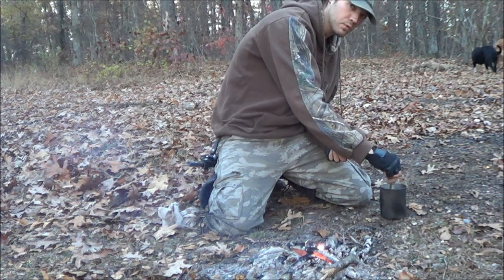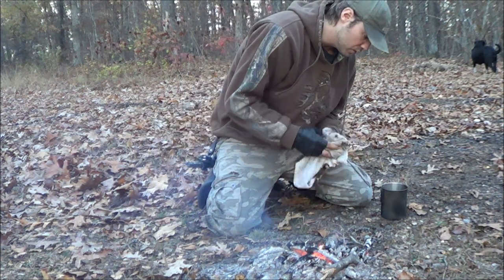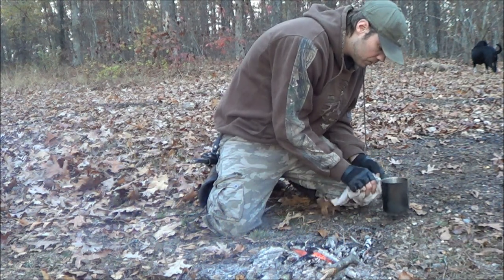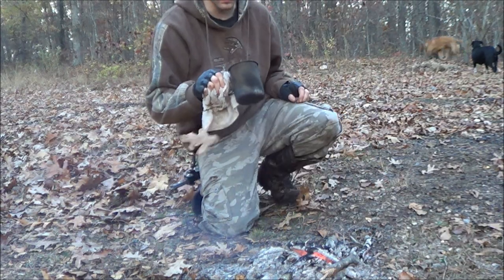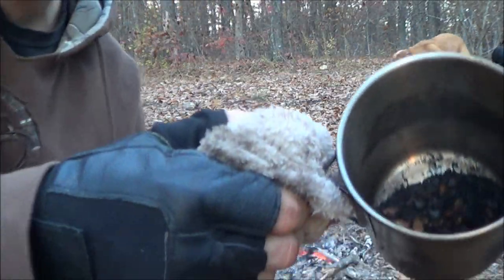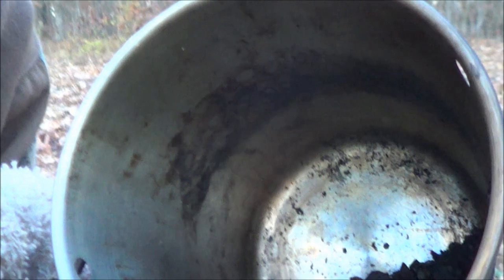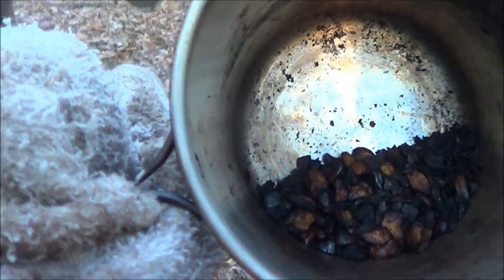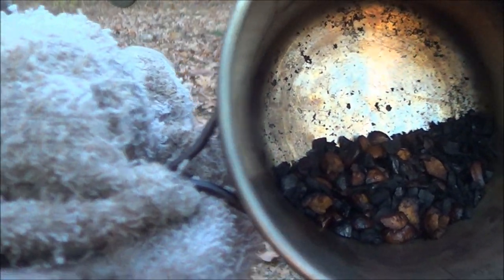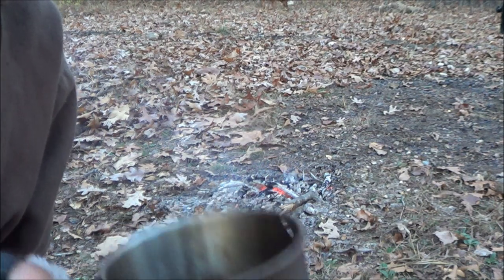Remember, if you burn them too much and they're completely black, they're going to lose all their nutritional value, so you're not going to get the vitamins and things in them. You want to make sure they're not too burnt. Some are going to get burnt but it's not horrible if it happens to some of them — but if it happens to all of them, watch out. See down in there, some of it's black but that's not a big deal because it's not all completely black. Most of it's brown so you're still going to get some of that nutritional value.